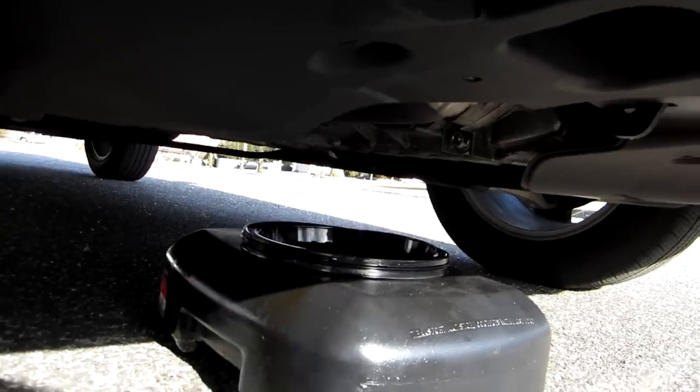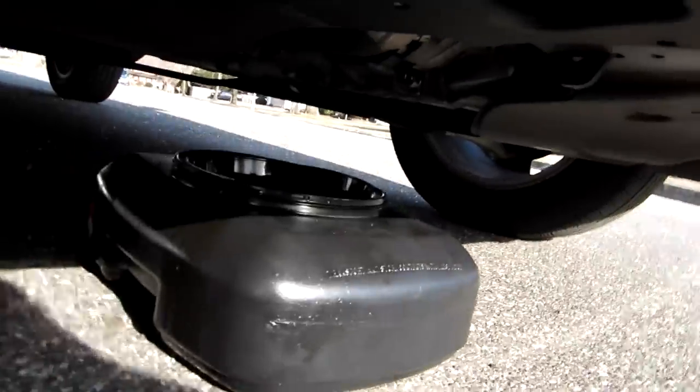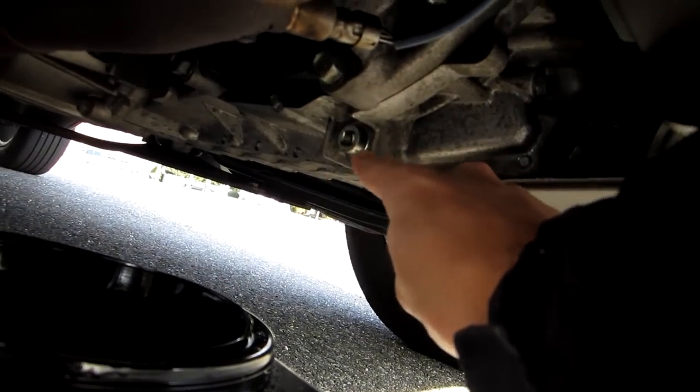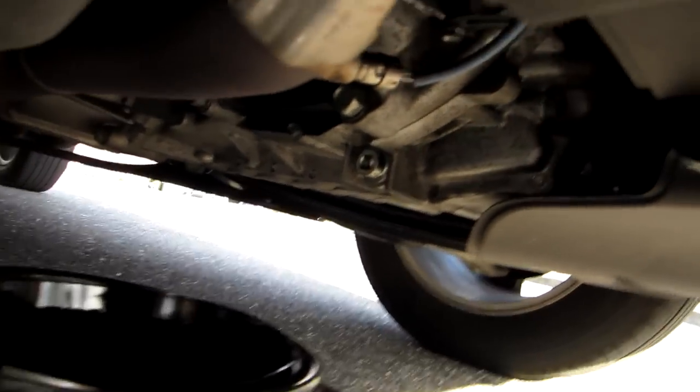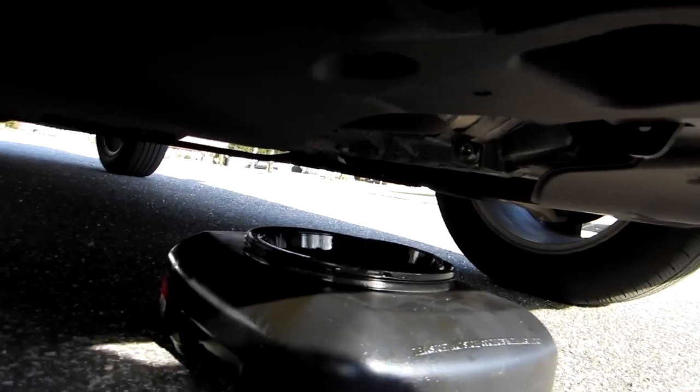The car does have to be on level ground or close to it, so I backed out of my driveway and into the street. You can get away with not jacking the car up because the drain bolt is accessible with the 3/8 ratchet. I also recommend using an old gallon milk jug so you can measure exactly how much fluid came out and replace it with the proper amount.